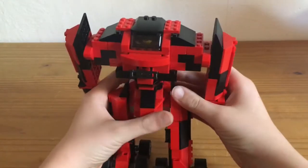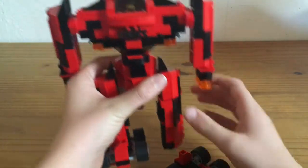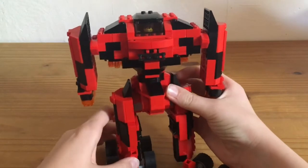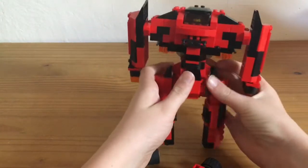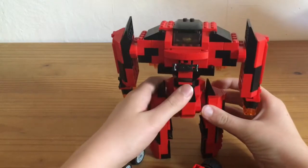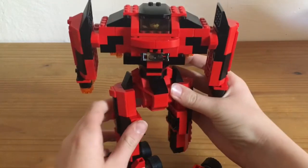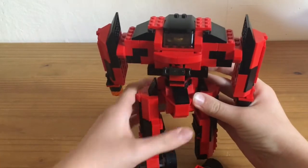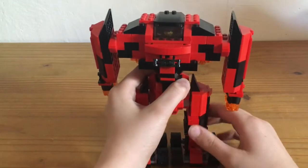And you can take the legs off like this, if you didn't want them when you're going to ride around. Like that. And then you got it standing up like this. If you want it so it didn't fall over, you just put these things back on it.